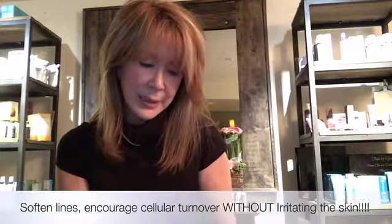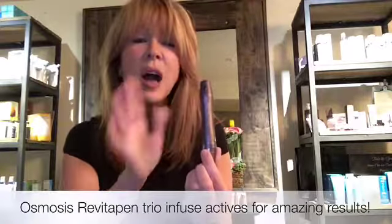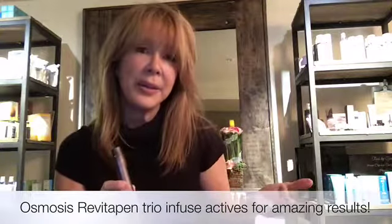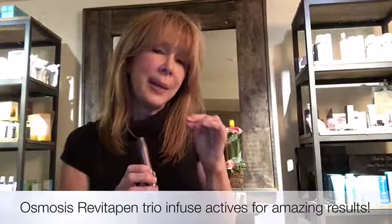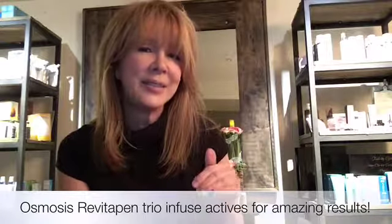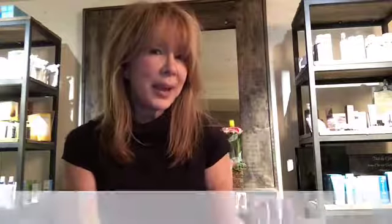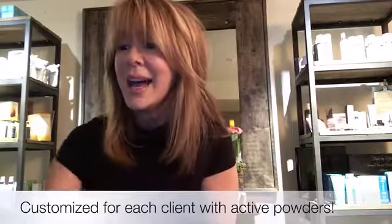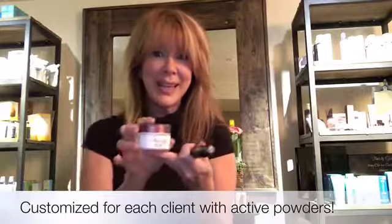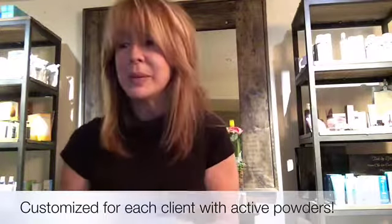I'm going to do it with Osmosis' new Revitapen, and I love this because it is unlike other needling devices that are out there. This actually just opens the epidermis just barely, just enough so that I can massage in actives. I can also customize this treatment using different active powders such as hyaluronic acid and vitamin C. I think we'll probably add some hyaluronic today along with some of the anti-aging powders, so it's a really cool program that you can use to just amp up your results.